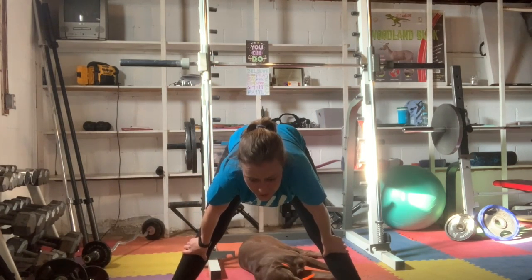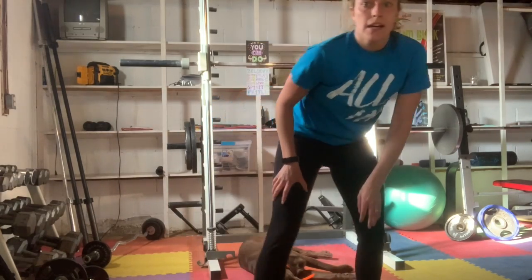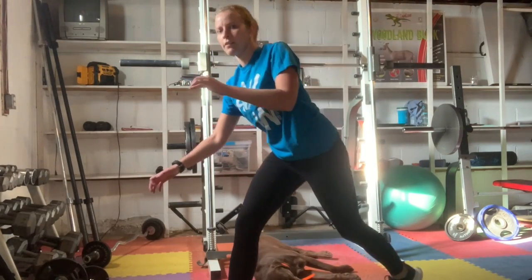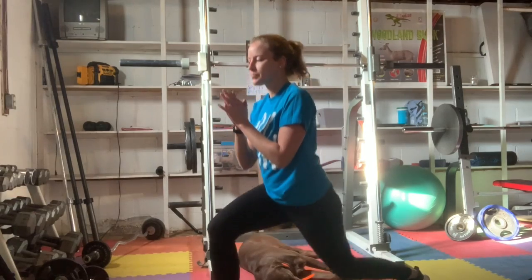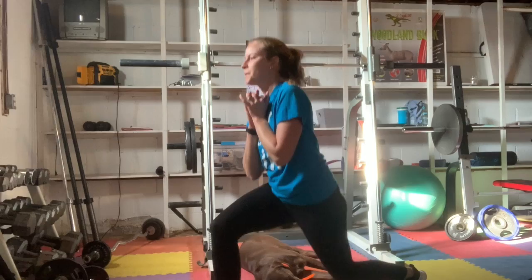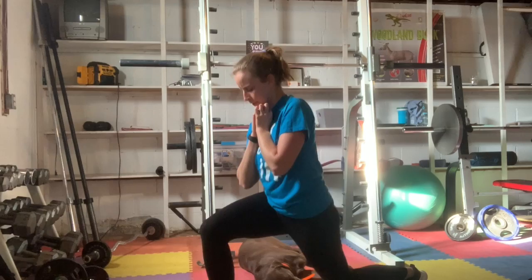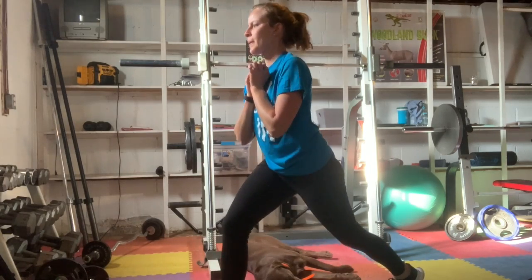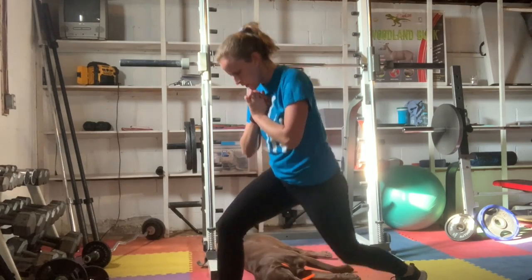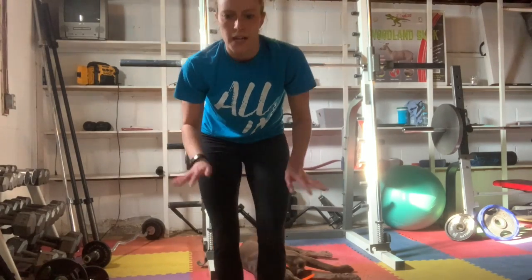Right leg front, curtsy lunges, 15 of them. You guys got this. This will probably be it — yeah, 30 seconds left on our timer. Right leg front. Ready? Go. Okay. That was 20 minutes on the dot.